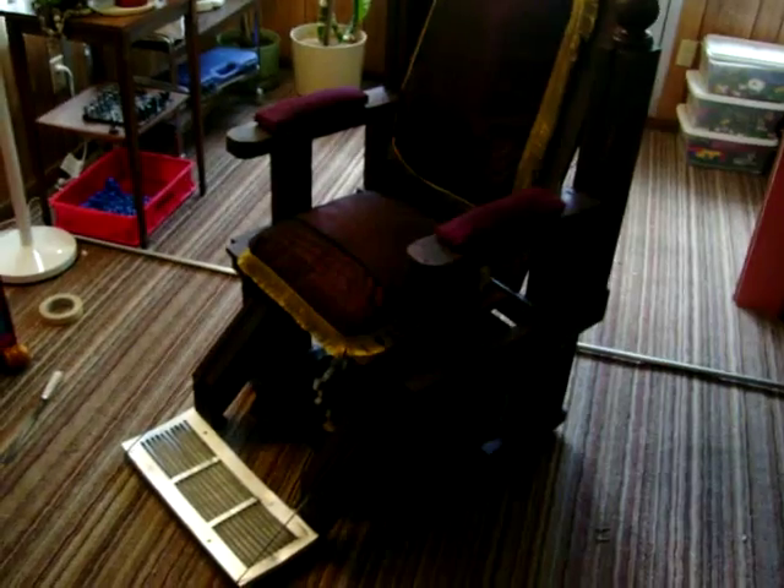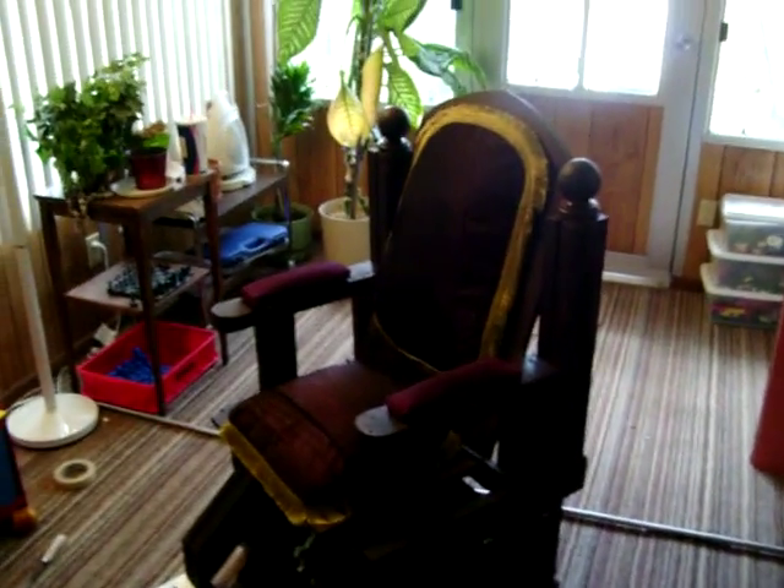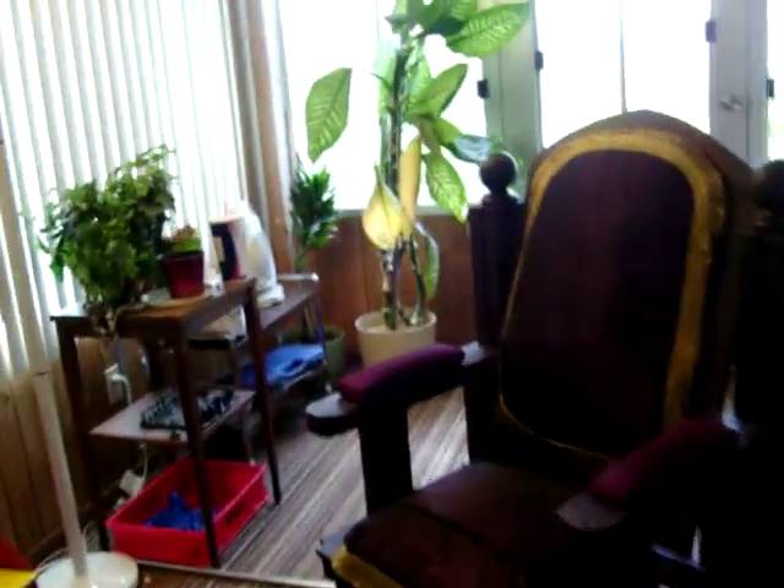This is the Sweeney Todd chair, a version I made for my theater company's upcoming musical. Basically what I did was build this from scratch instead of spending time looking for a chair to chop up. What we did was build this whole thing out of 2x4 and some 4x4.